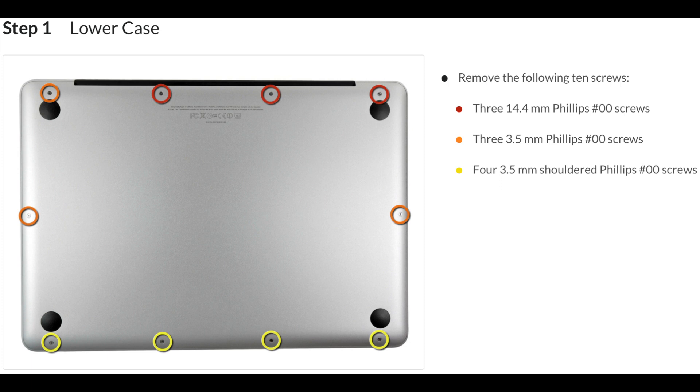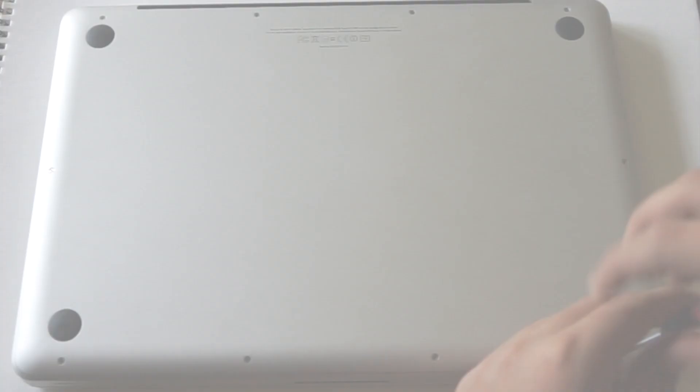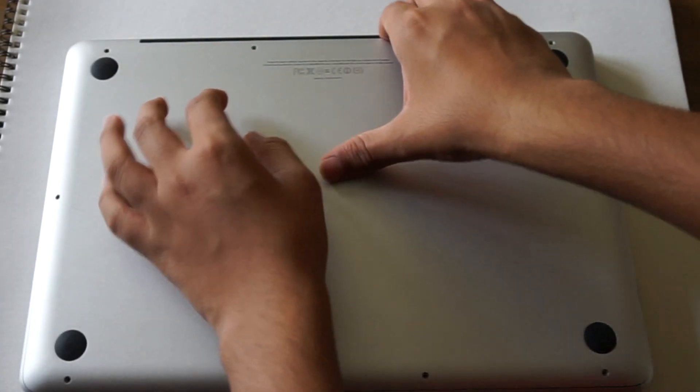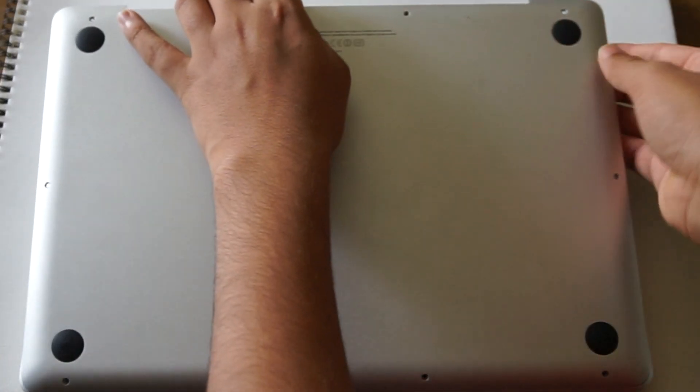Step 1: remove these 10 screws shown on the diagram. So let's go ahead and remove them. Then finally you can open the case.